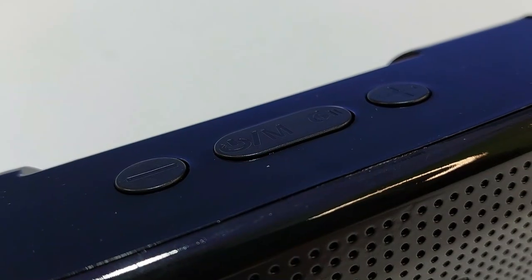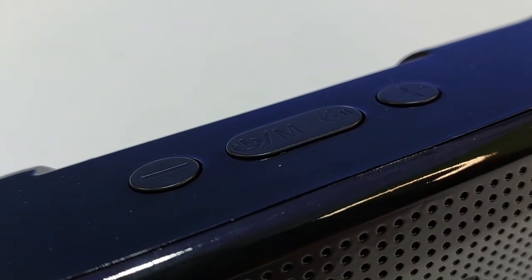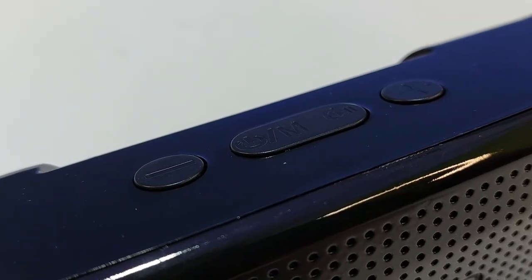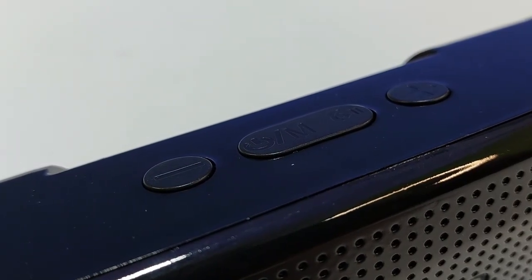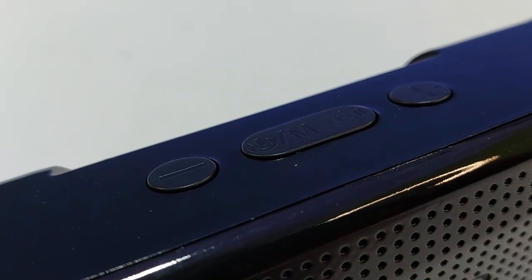There is a volume down button and a volume up button. There is a power on button and an active mode button. The soundbar has multiple connectivity modules. There is a mode button, a music play/pause button, and a call accept and call reject button.